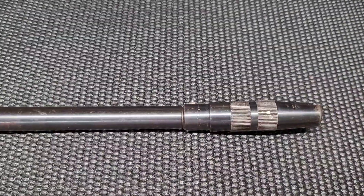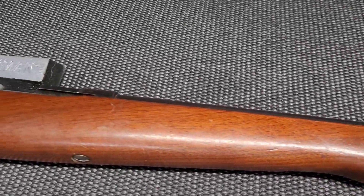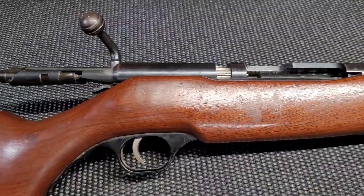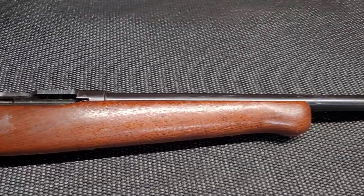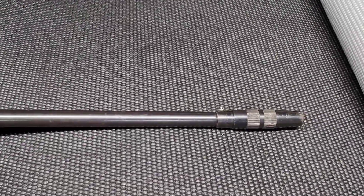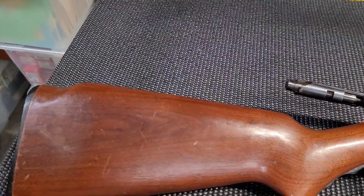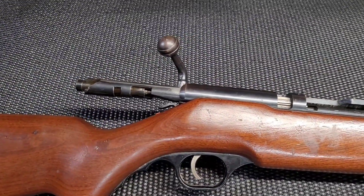So we'll take this out and give it a little test fire and see how it does. This might be a really good candidate for some 410 TSS shot for turkey, and I'd like to try maybe some of those 390 round balls with CW's slug load and see how that works out. This thing's pretty cool and the price was just too good to pass up — these things can be found for pretty cheap.